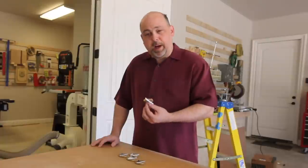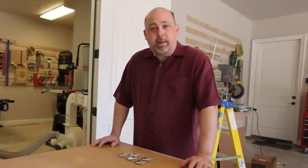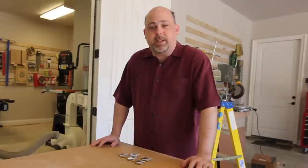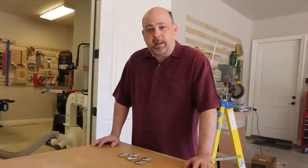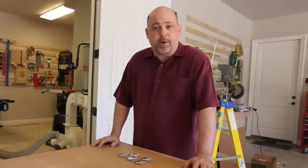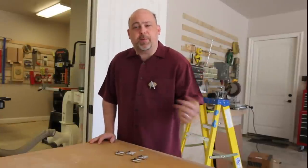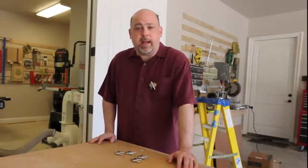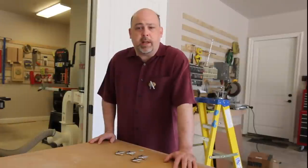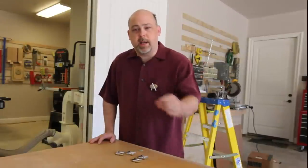They turned out pretty well and I kind of like them. If you want one, I'm going to mail out two of them. Go to thegeekpub.com, click the contact section, and drop me a line with your name and email address — if you're one of the first two, I will send you one. I hope you enjoyed this video. If you like it, please hit the subscribe button. Follow me on Instagram or Facebook at Instagram.com/thegeekpub or Facebook.com/thegeekpub. See you there.